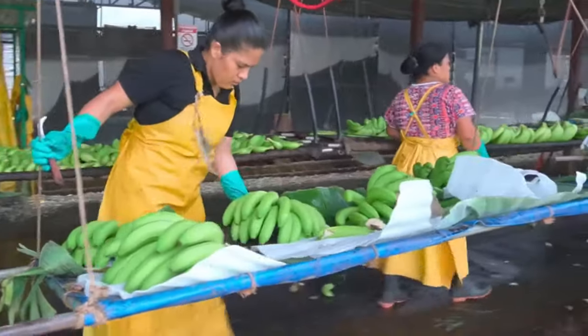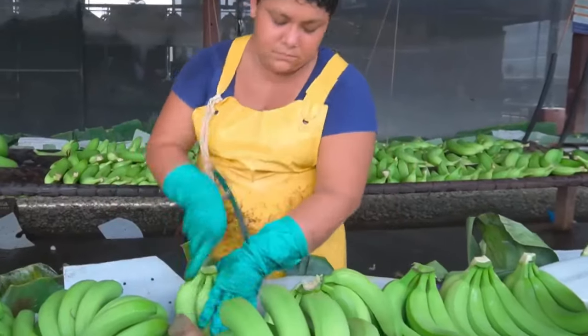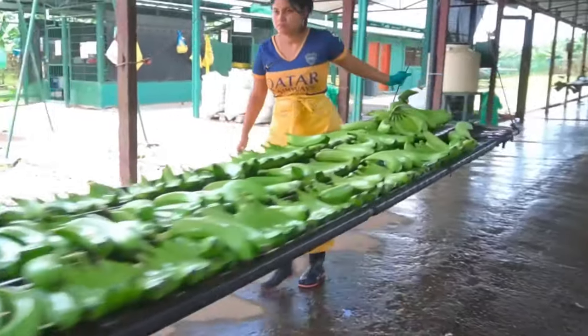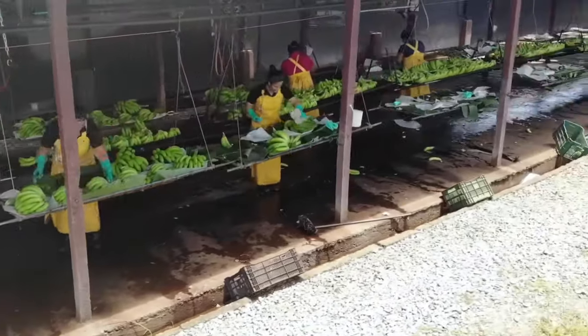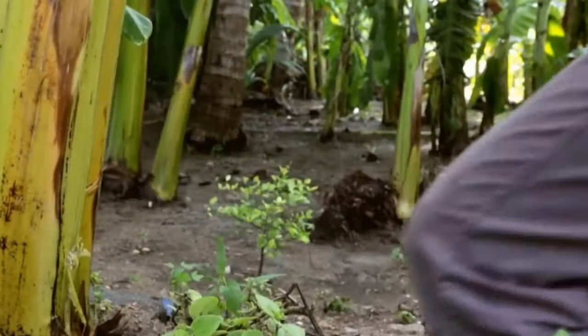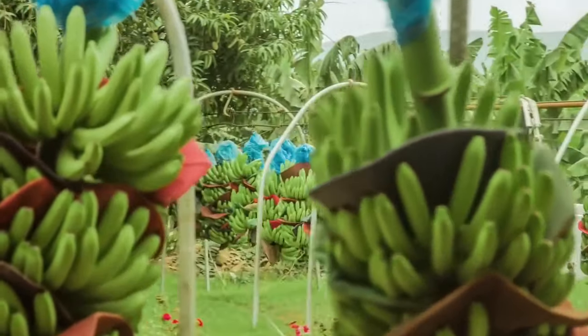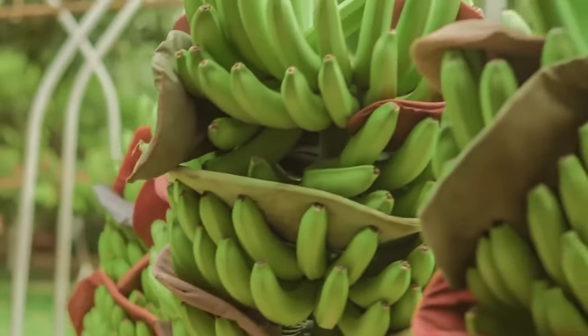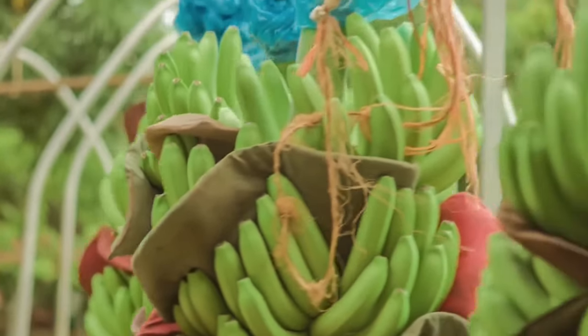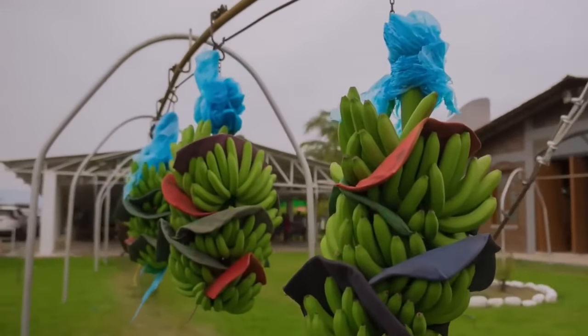In remote areas where heavy machinery cannot be used, a bunch of bananas are harvested using a manual method, which requires less time and labor. Generally, there are banana factories around the banana fields because bananas are perishable. Therefore, to maintain their quality, processing is required as soon as possible, and they are sent directly from the field to the factory through a rope line.